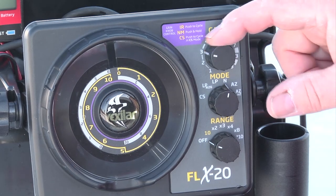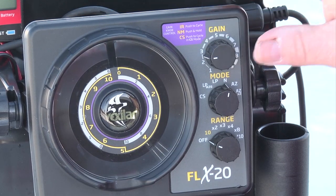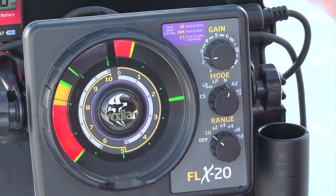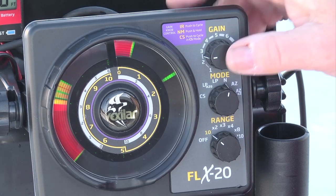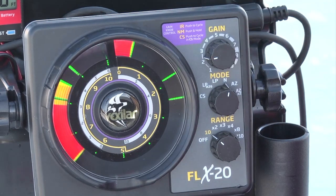The gain knob can also control the night mode feature, which means that sometimes when you're out fishing at night and you turn the system on, it's just too bright. When you hold it down, it'll dim the display by 50%, and then you simply press it again or turn it off and on again, and it'll return back to its normal setting. That's the night mode feature, which is also inside the gain knob.